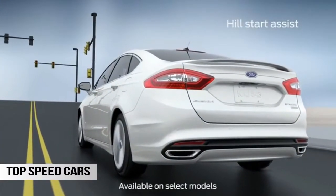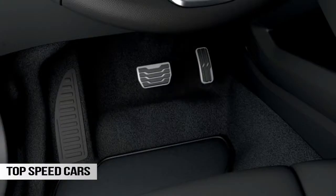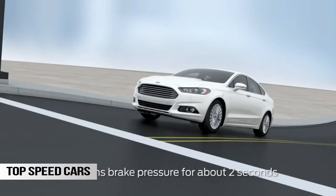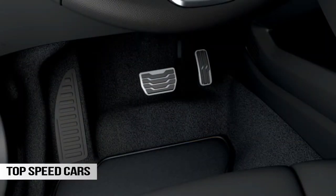Did you know Hill Start Assist can help prevent your vehicle from rolling backwards when you're stopped on a hill? In fact, it makes it easier to pull away when on a hill or slope by maintaining pressure on your brakes and giving you more time to move your foot from the brake to the gas pedal.